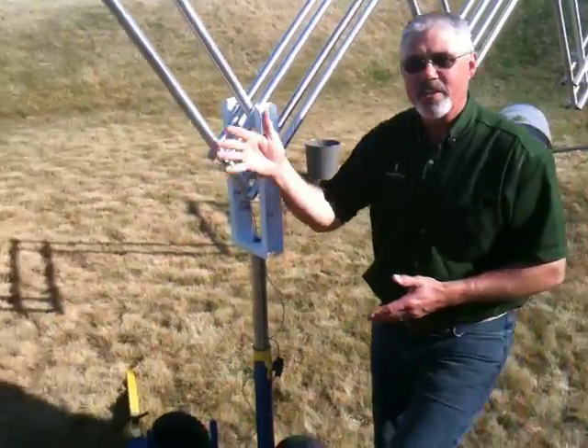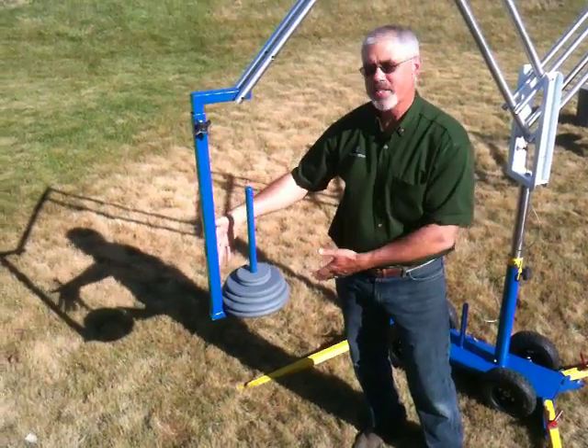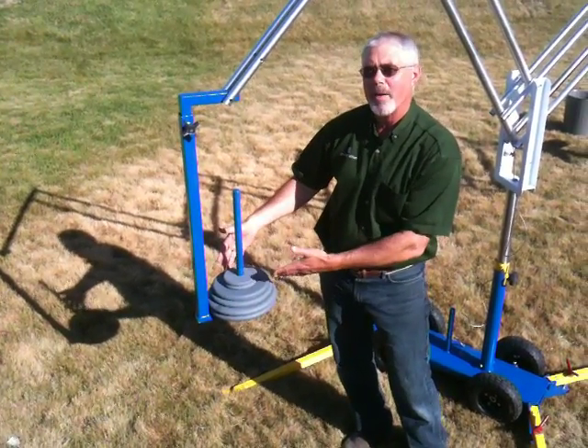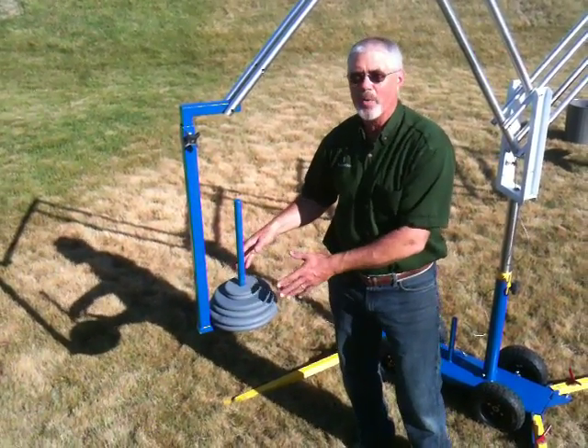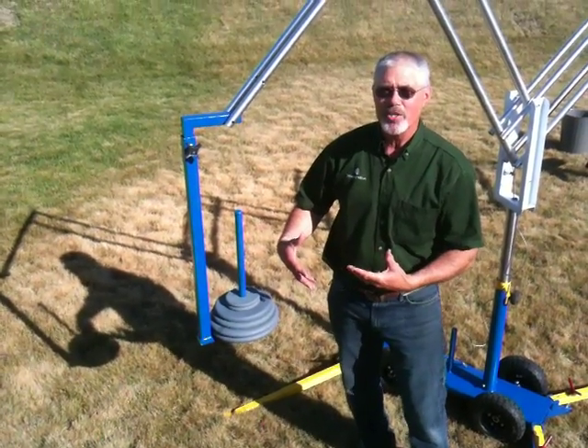As I walk down here to the other side, you'll see that the whole tool weight and the rest of the machine is counterbalanced on a variable balance weight here that we can add or take away weights depending on what tool we're using and what kind of operations we're doing.